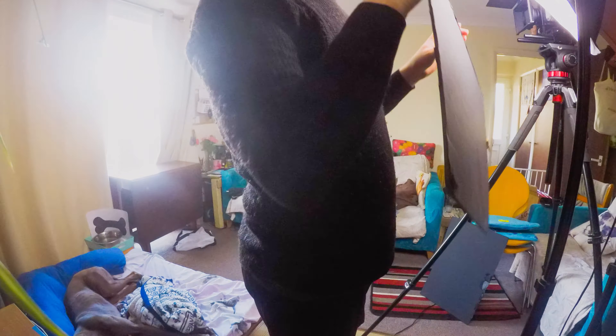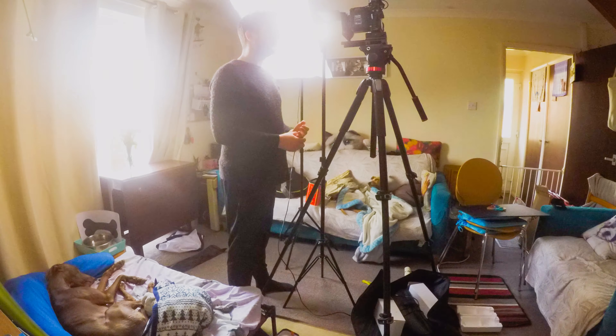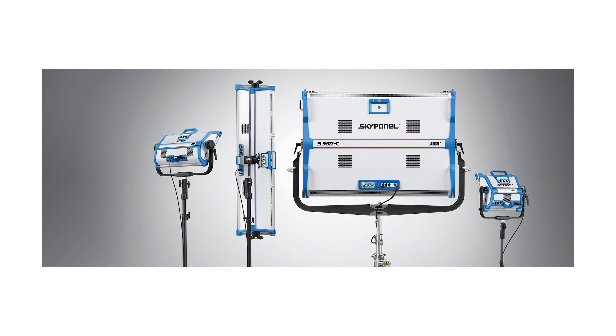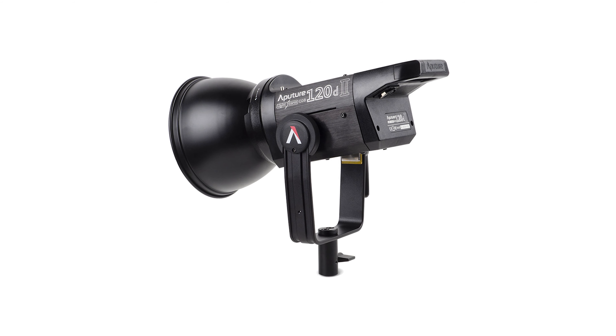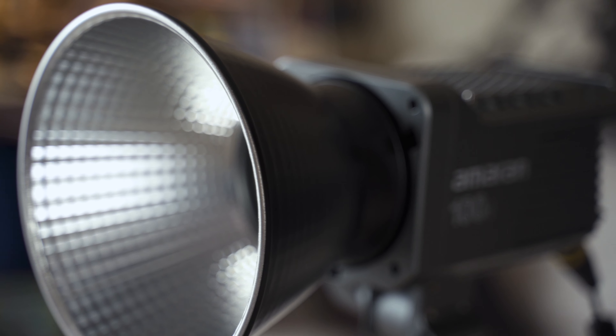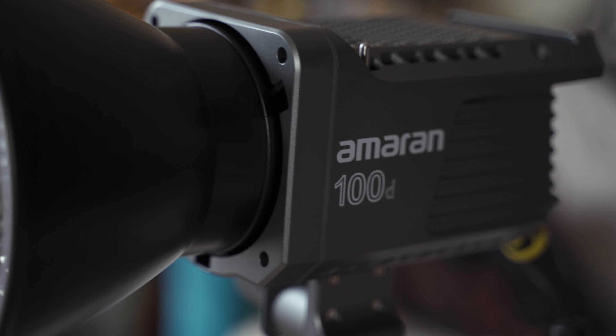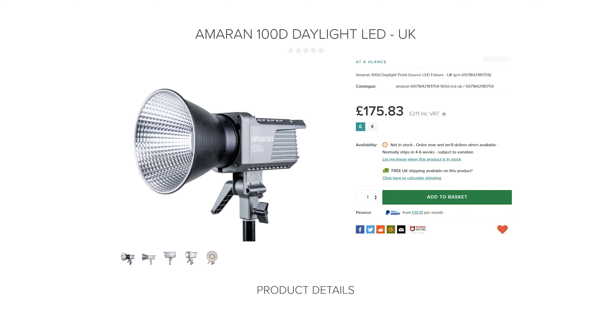The first thing we're going to take a look at is probably going to be the most expensive, and that's the key light. I'd recommend investing in a decent key light first and then you can work everything else around that going forward. It doesn't need to be a big expensive ARRI Sky panel or even an Aputure 120D — it just needs to be bright enough to get the job done. With everything in this kit adding up to less than £1,000, I decided to go with the recently released Amaran 100D as my key light. At that price point, not much else comes close in terms of power and quality, and its brightness can even compete with the Aputure 120D which is almost four times as expensive.